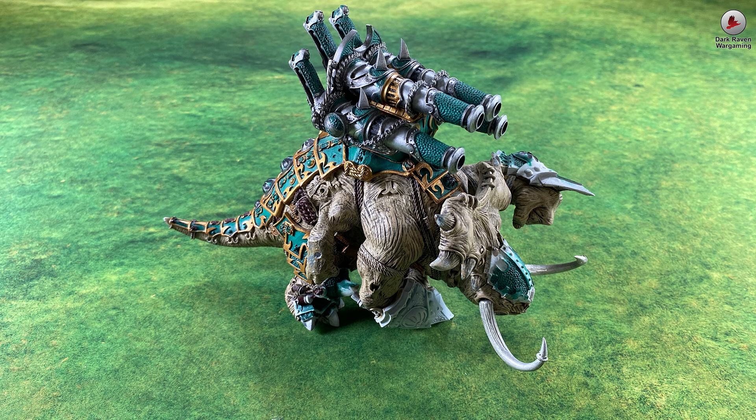Hey, Robert here from Dark Raven Wargaming. Today I'm just brainstorming and rambling a bit, because I just got this new model and I'm thinking about how to convert, repaint and make a plateau for it. Fair warning, it's mostly rambling, but I just wanted to share my excitement in a quick vlog.